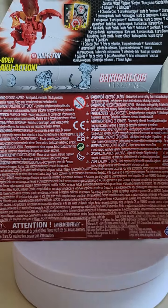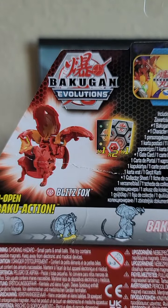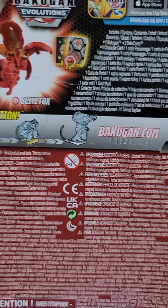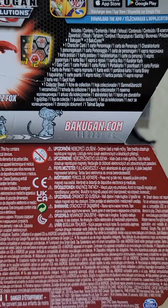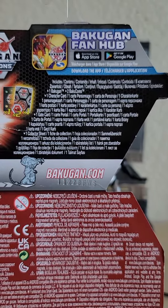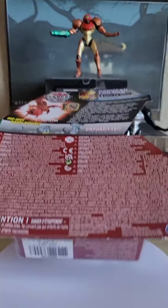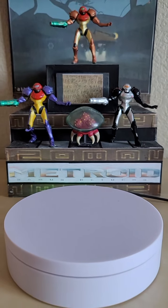Spinning to the back of the box, there's a CG render of the actual product, paperwork info, and the 'pop open baku' action subtext showing the figure opening. There's also the bakugan.com address and the Bakugan Fan Hub app available on Google Play and the iOS App Store.